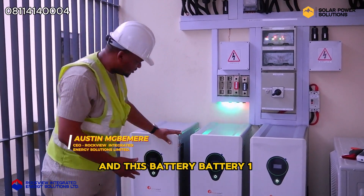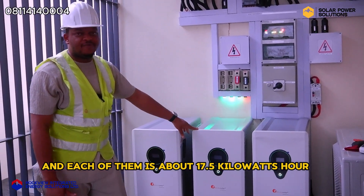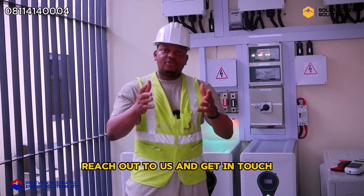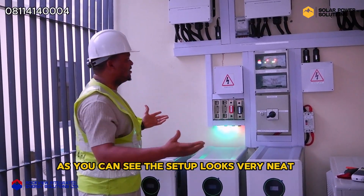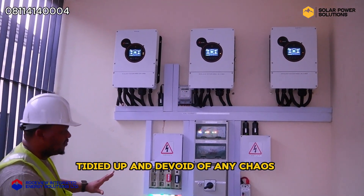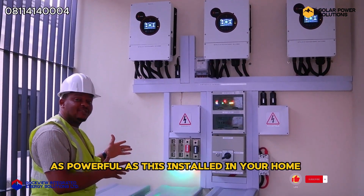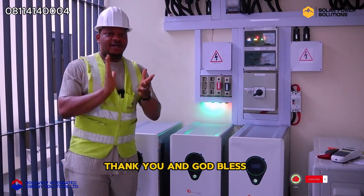So this is what a 22.5 KVA setup looks like — battery one, battery two, battery three, each of them about 17.5 kilowatt hours. This is from Rockview Integrated Energy Solutions Limited. Reach out to us and get in touch so we can do a setup like this for you. As you can see, the setup looks very neat, tidied up, and devoid of any chaos. Reach out to us and we can have an installation as beautiful and as powerful as this installed in your home, your office, and your organization. Thank you and God bless.